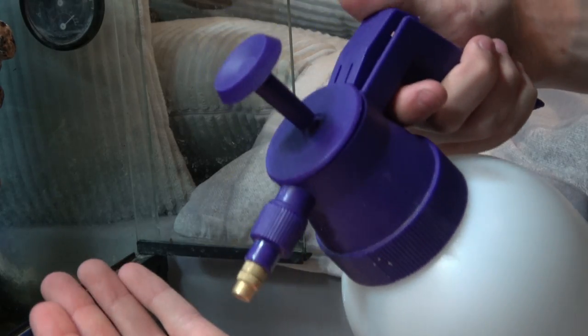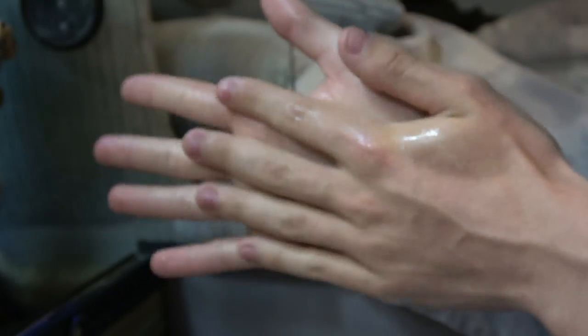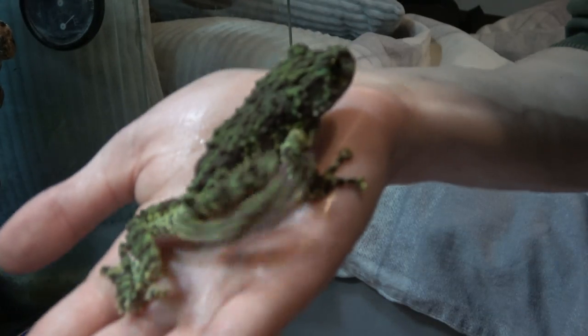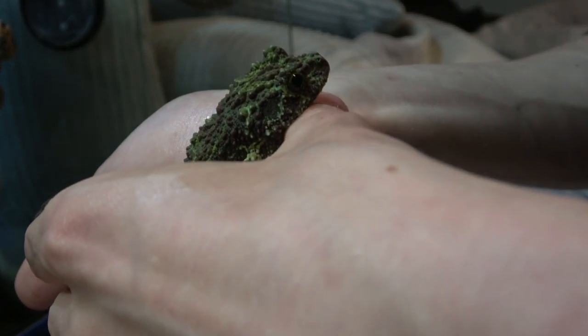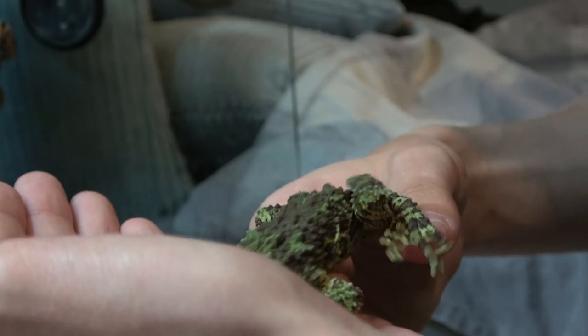Before handling any amphibian, spray your hands with dechlorinated water and rub it in — this will help the frog stay hydrated. So I'm going to get my frog out now and show you how to pick them up. What I do is get my finger just under there and lift him up, then bring my other hand in front of him and he'll hop onto it. You've got to very gently lift up the lower end of the frog and then he should just hop onto your hand.